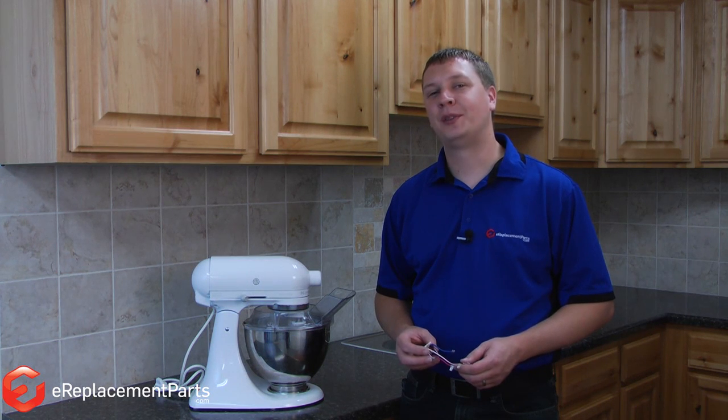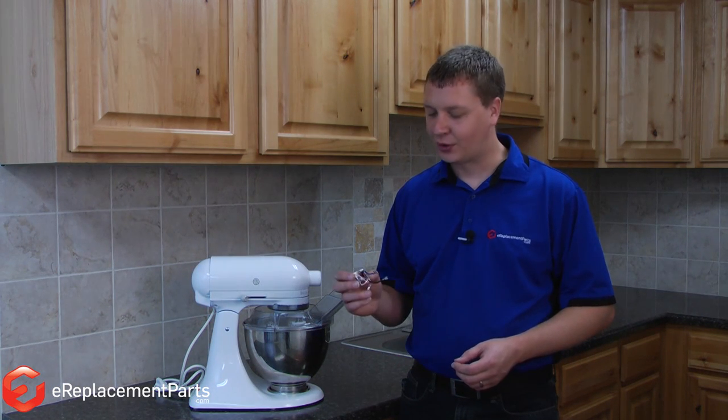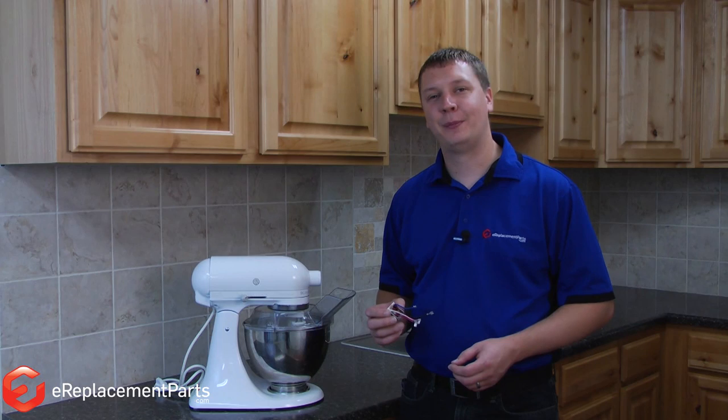Hi, I'm Mark from eReplacementParts.com. In this video, I'm going to show you how to replace the circuit board on a KitchenAid stand mixer.